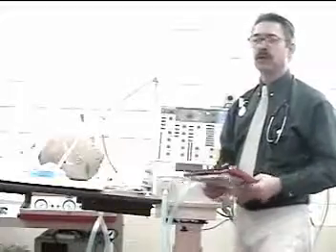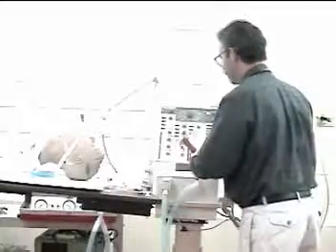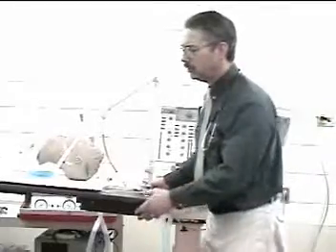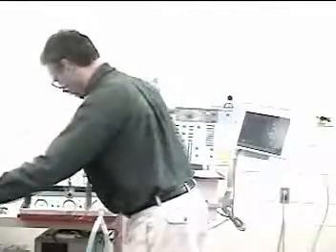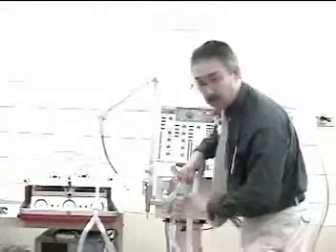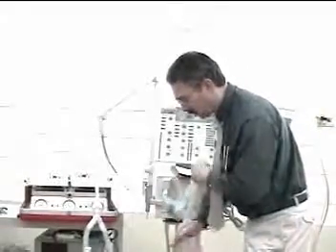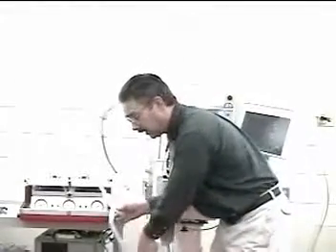Before measuring breath sounds, drain the water out of the tubing. You're either going to milk the tubing to move water to a drain cup, or milk the tubing to a low spot where you can temporarily disconnect the tubing and drain it into a bucket.